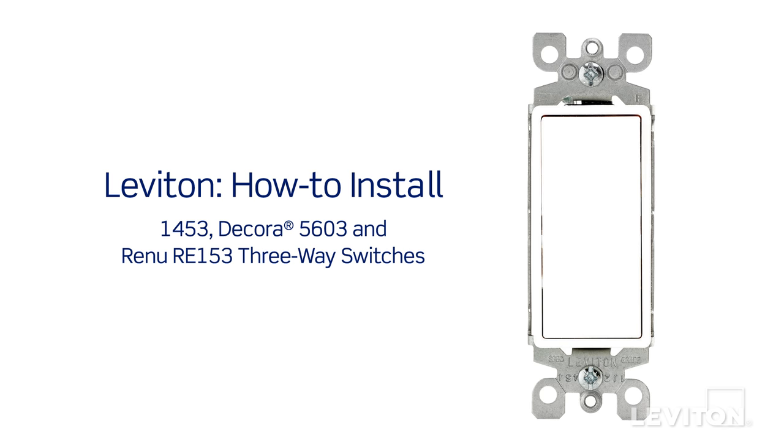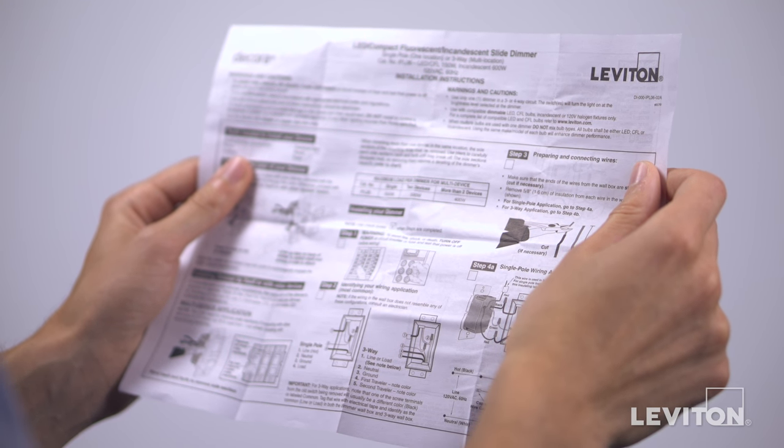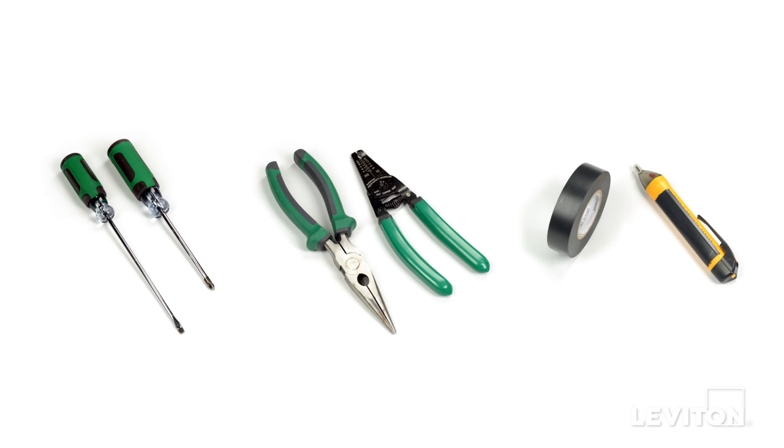This video will demonstrate how to install the Leviton 1453, Decora 5603, and Renew RE153 three-way switches. Please be certain to follow all instructions and diagrams provided with the product. If you're unsure about any part of the instructions, or you're not comfortable or familiar with working with electrical wiring, contact an electrician. When installing and terminating this Leviton device, have the following tools on hand.